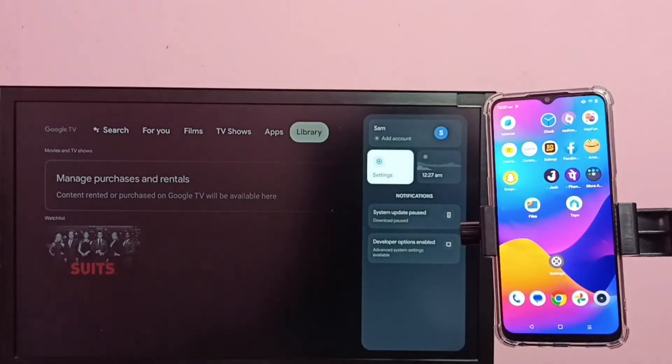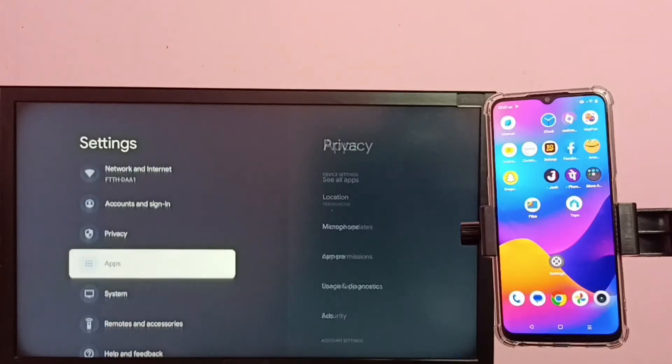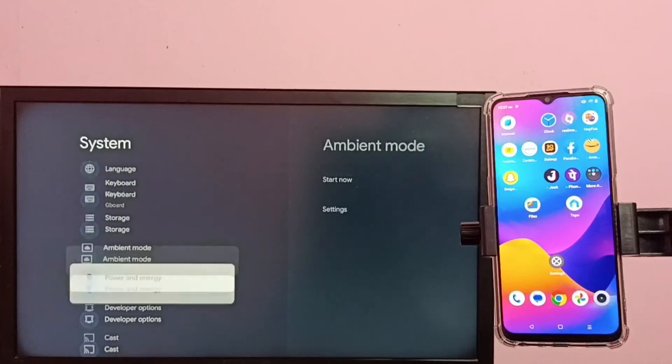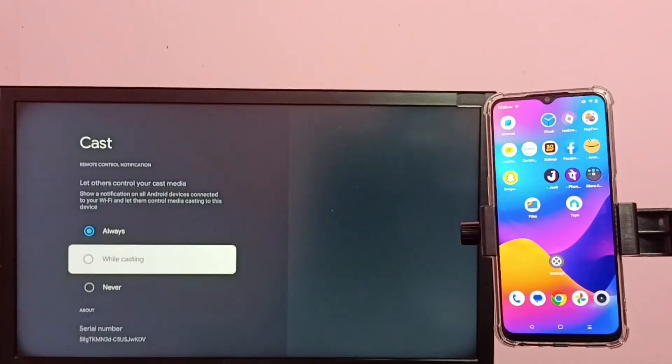Go to Settings, then select System, then go down and select Cast. Here we need to select Always.